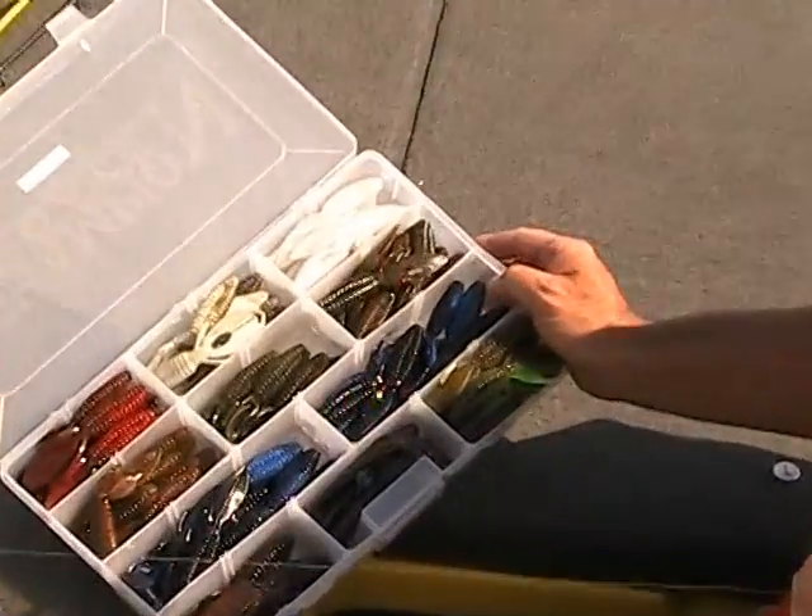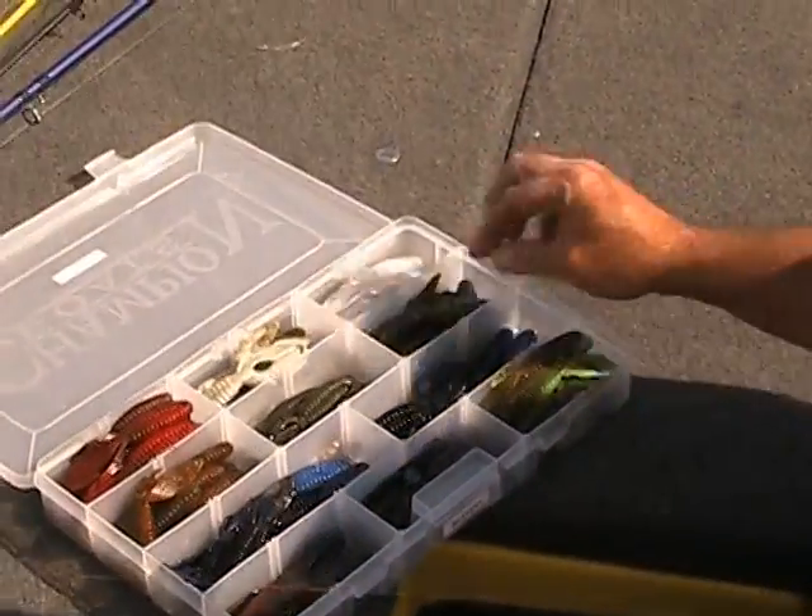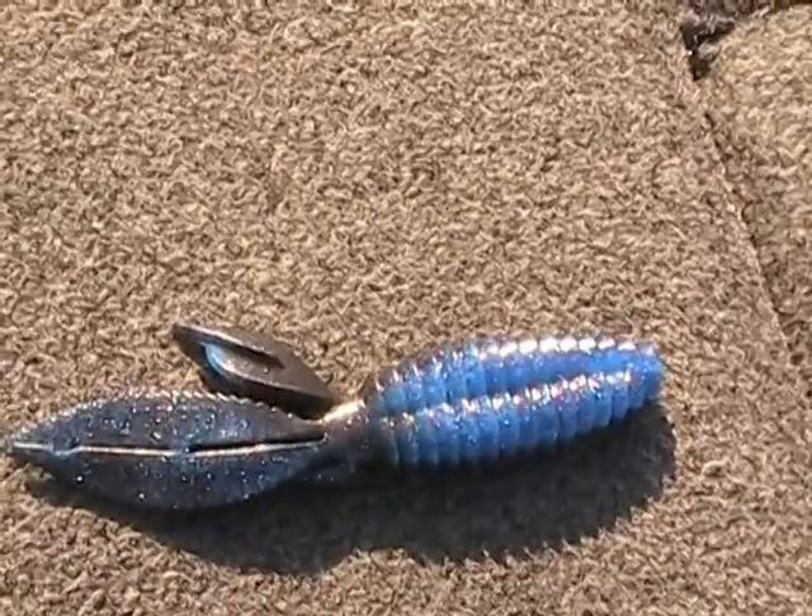You can see in this box they make it in a million different colors. Today we used a lot of black and blue, a color called penetration.